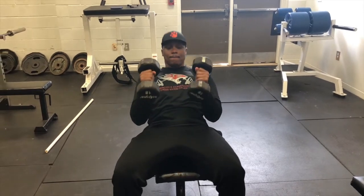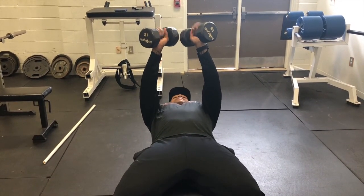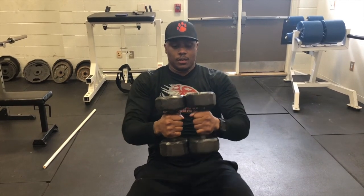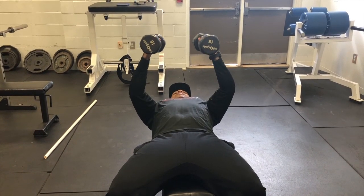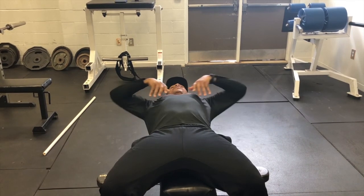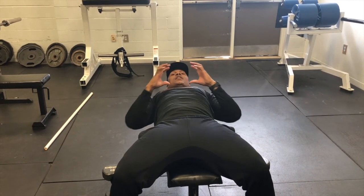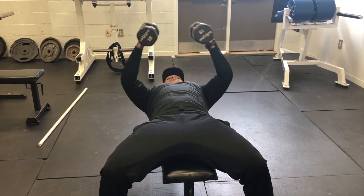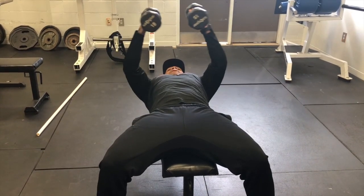Pec flies — dumbbell pec fly. Many people do these wrong because they let the arms get way out and they never get an elbow. You want to always simulate as if you're hugging a tree. Plank flat, slight bend in the elbows — the weights should start not touching. All you're doing is coming down until you feel all of your chest open up. You should feel all of your muscle fibers within the chest open up as wide. If you go past that point, it will get so stressful it will begin to hurt — none of these movements should hurt. In that position, just come right back and allow them to touch. That'll be your pec fly.